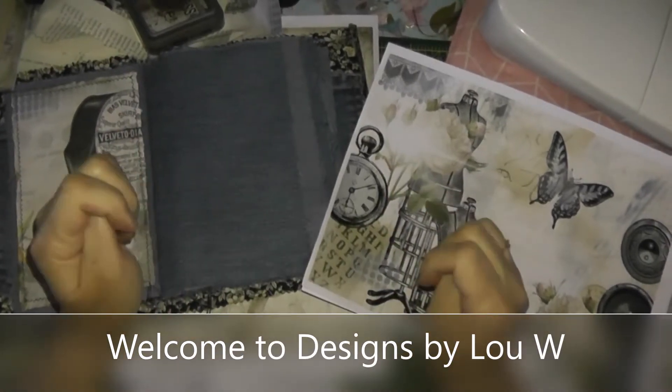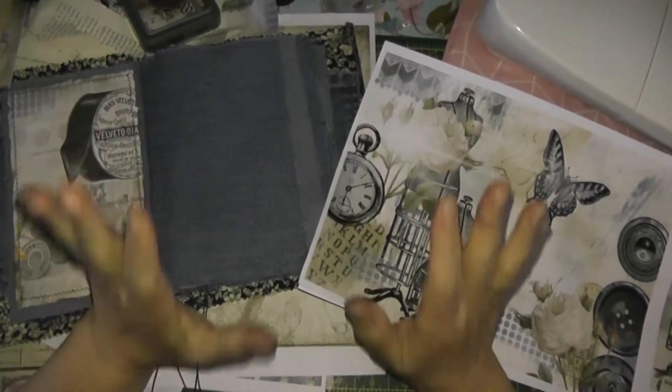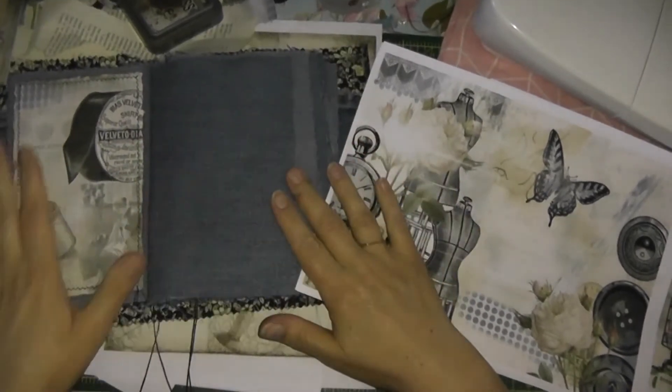Hiya, it's Louise from Designs by Louie W. Welcome back. I started doing this journal — the fabric journal.